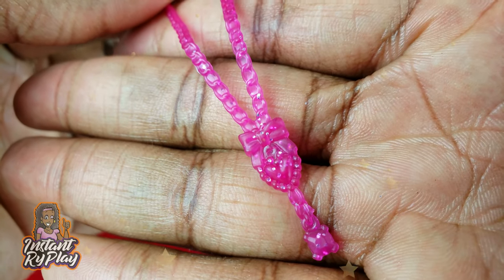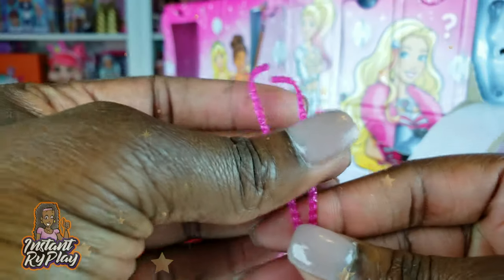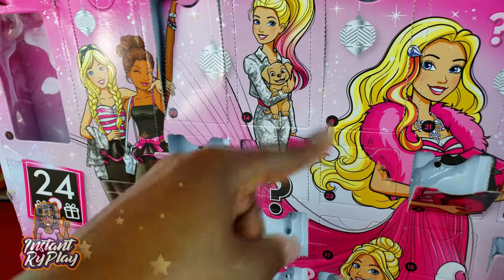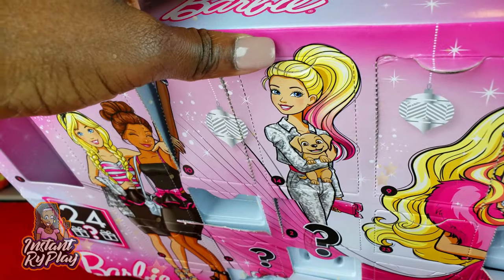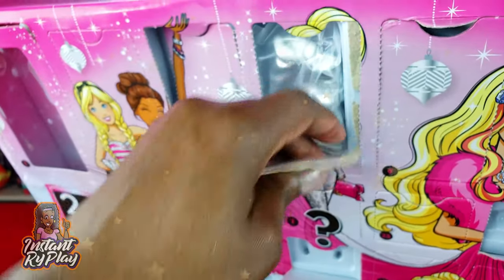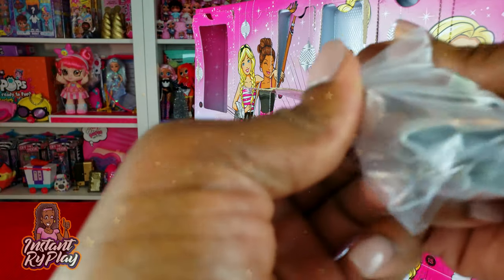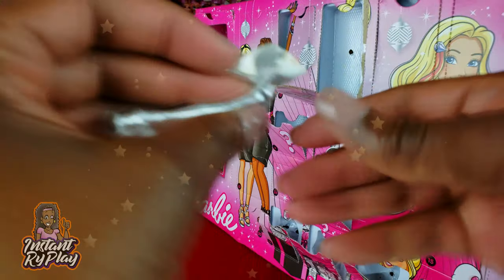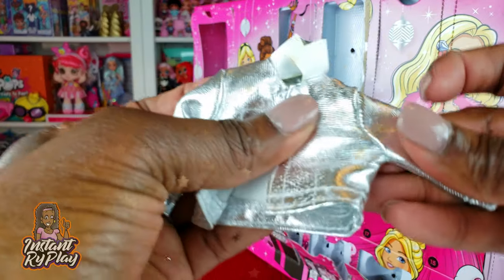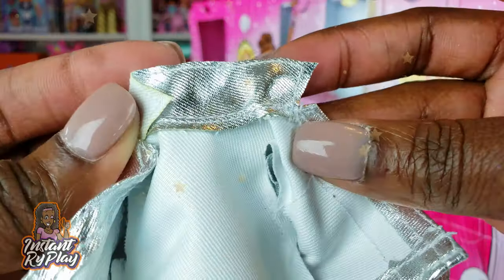Over here on the top right we have box number thirteen — she's got a long necklace with a pink locket, it's cute to hang around her neck. And number fourteen: this is the top part of the pants outfit we saw earlier, and it's a little silver jacket with a nice little collar.